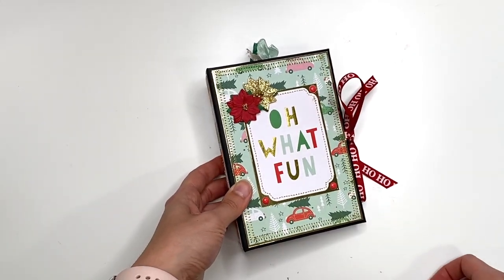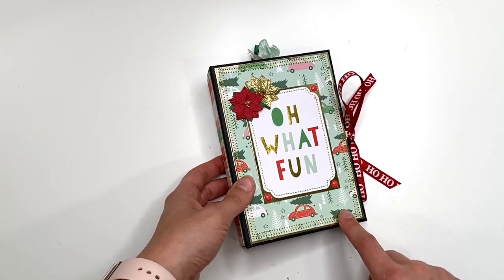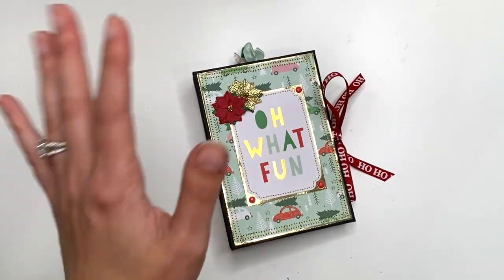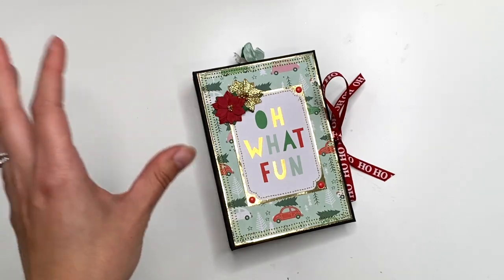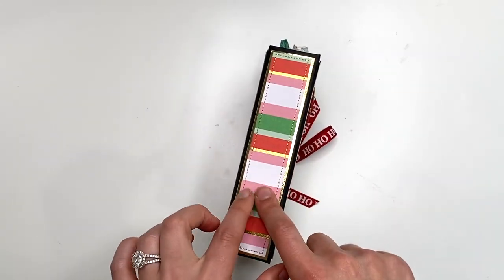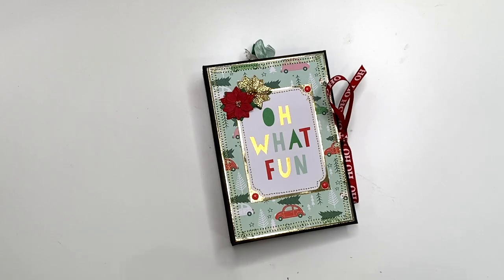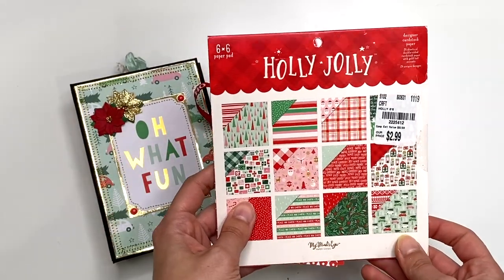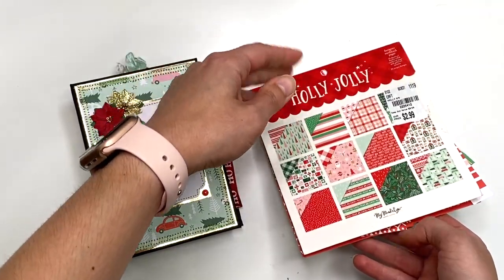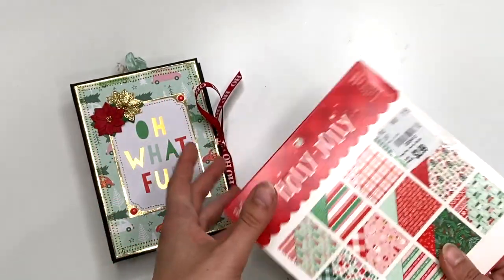When I was coming up with this design, I wasn't even thinking I could use six-by-six paper — I was just using scrap chipboard I'd organized by finding the biggest pieces available. I ended up with a size that is four and a quarter by six and a quarter with a one and a quarter inch spine. It turned out to work perfectly with six-by-six paper. For this project I used the Holly Jolly collection from My Mind's Eye — it's like a pastel Christmas and I love it. I still have nine sheets left.